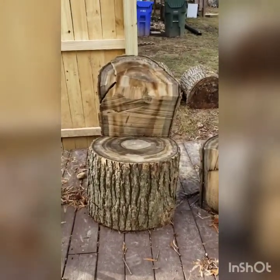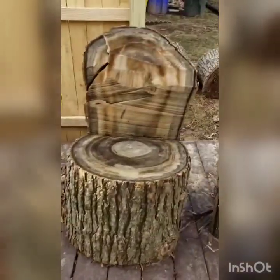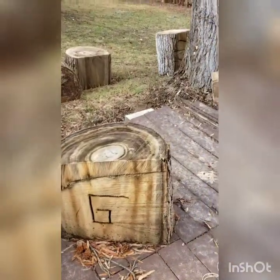I should also mention — our neighbors gave us a couple of logs they cut from their other trees, so we now have some. I probably ought to sand them down and stain them.